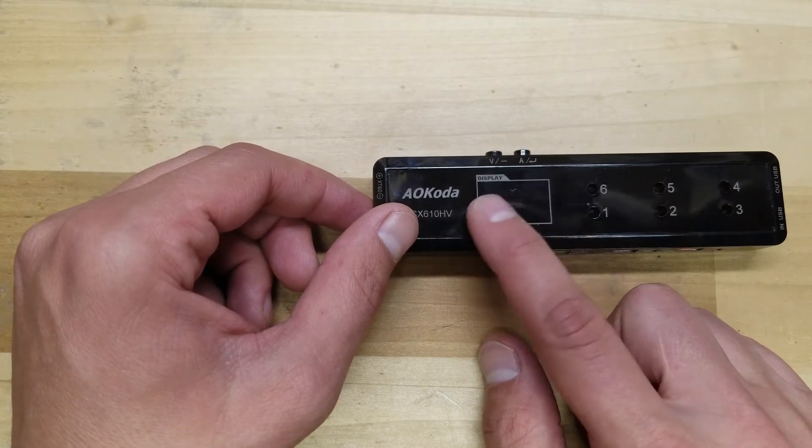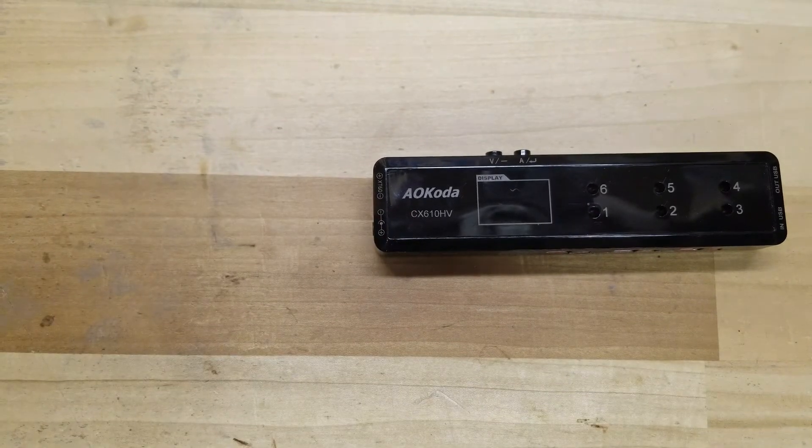It says you can charge up to six batteries at once, each of them being charged independently. The display also does real time and indicates where the battery's charge voltage is at. It gives you a visual indication of how far along you are from being fully charged.